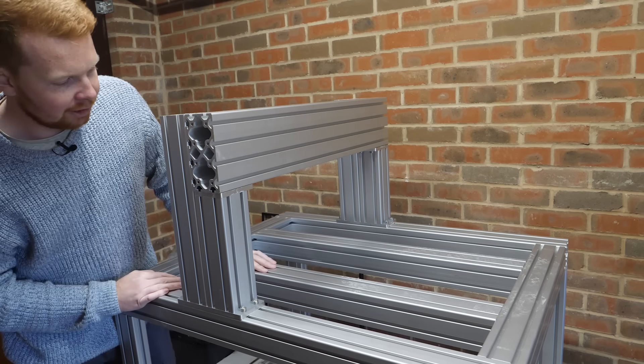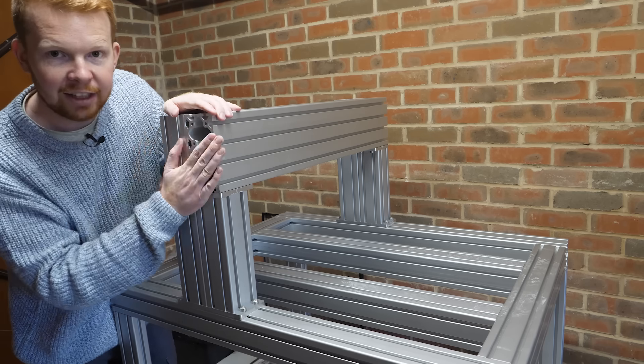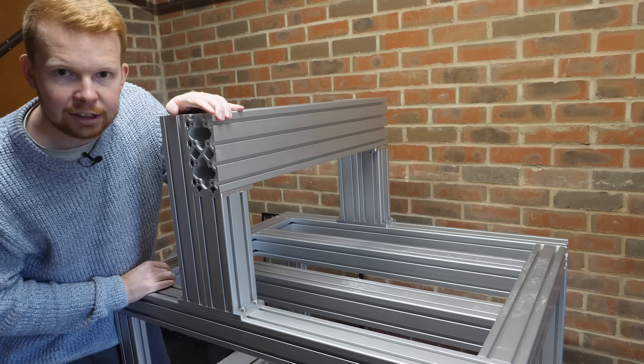What we need to do is join these two extrusions together, which will hopefully increase the rigidity of the gantry.